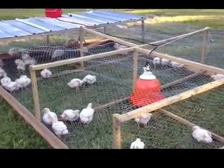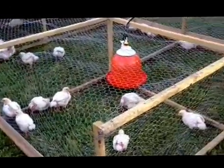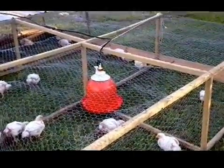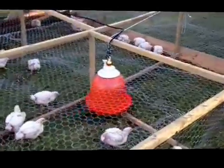Alright, so here we are at Chucky Creek Bee Farm. As you can see, everybody is nice and happy and getting fat. We just put a new watering system in the mobile pen and we're trying it out.